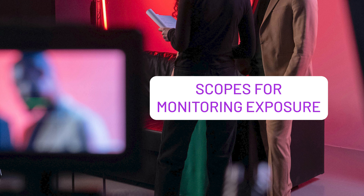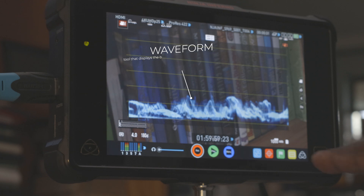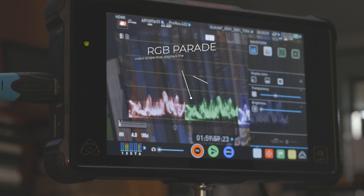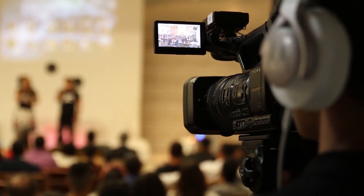Professional grade external monitors also come with tools that can help you in your work. Some of those tools include things that help you nail your exposure — like your vectorscope, your waveform, and your RGB parade. These are all professional tools that help people who are shooting to get the right exposure. And finally, having a large screen that you can look at periodically also reduces strain on your eyes from looking at a very small LCD screen.